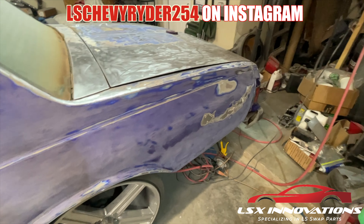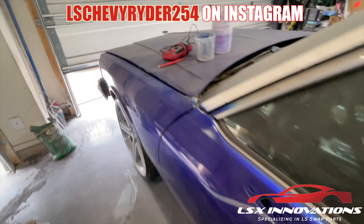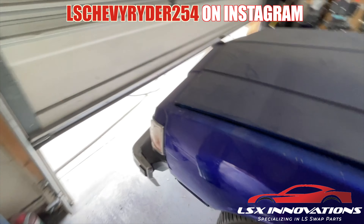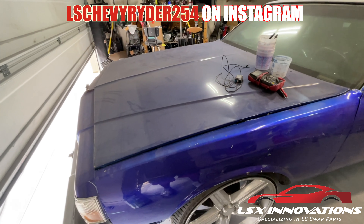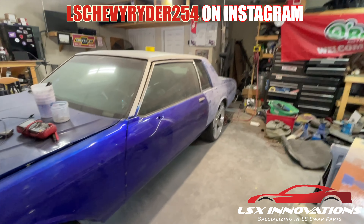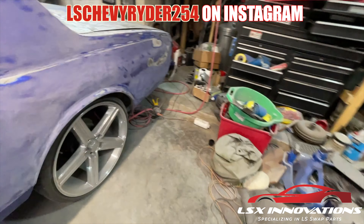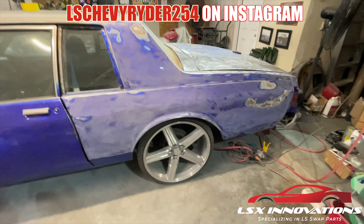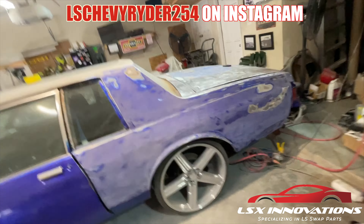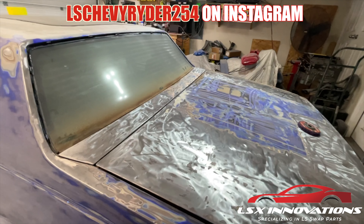We're gonna have to go seam sealer on this trunk, so we'll get like a gallon of that. We will see. Until next time, it's your boy LSCR254 — remember, identify your weaknesses and make them your strength. It's all about choice — choose wisely. Productivity or procrastination. Remember: hustle don't stop, grind don't stop. Gone.